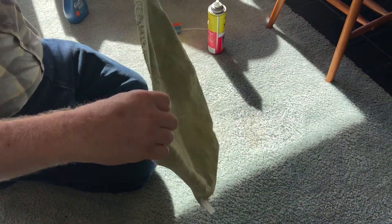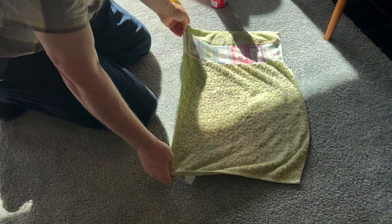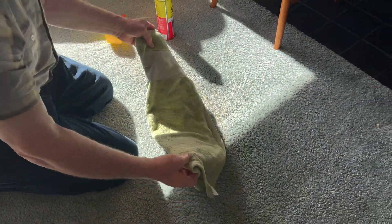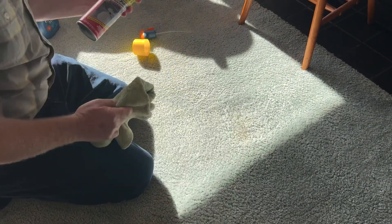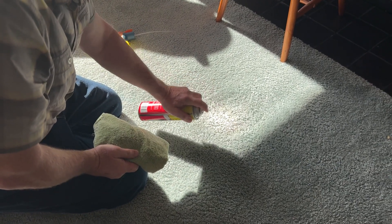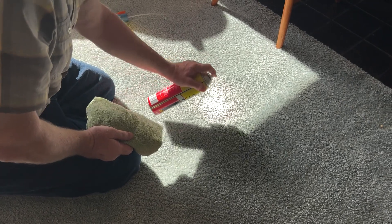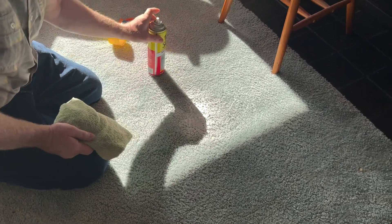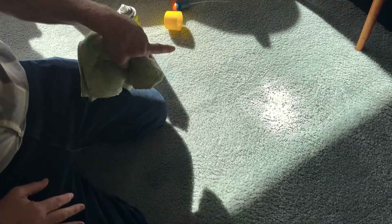I'm still coming up with a little stain on my green cloth, so I know it's working. Not a ton of stain, but enough to tell me that I still had stain. Now I'm going to leave this for a couple of minutes, and then after that give it its final pass to make sure that it's clean.